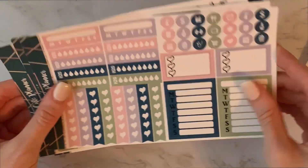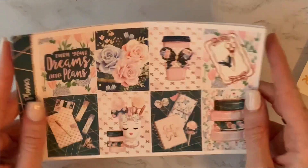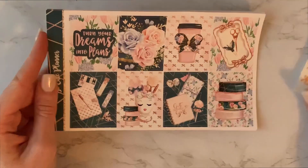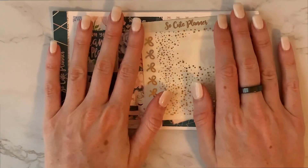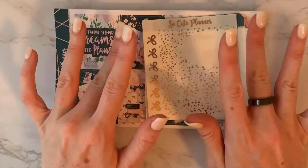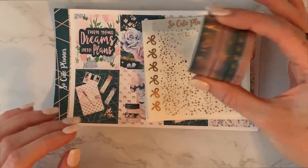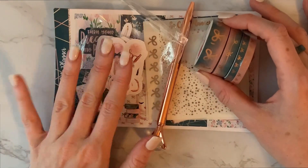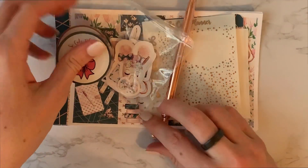The kit from last month was way more my speed, however I will be using this — it's not a lost purchase. For those of you who don't know, I think this is about $20 plus shipping, so maybe $23 to $26 in total for this whole thing. I definitely will not be unsubscribing. I am still happy with it. Even though I like the last kit better, I still think it's a really good deal and you get a lot of stuff. I will get use out of all of these things.